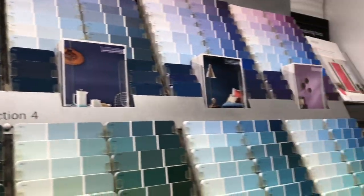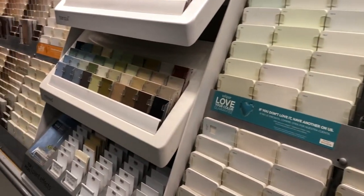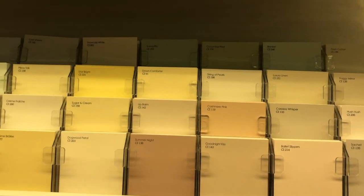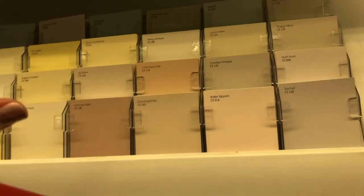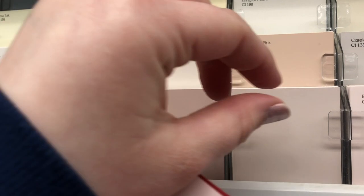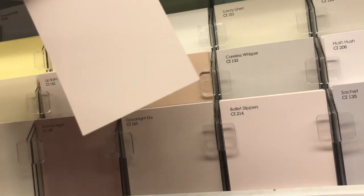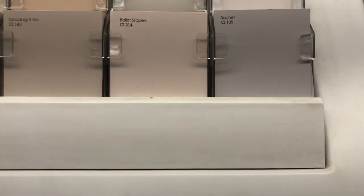I was going to bring these home, grab my Posca pens, and draw on top of them. I grabbed these two red ones to see if I could draw Gorilla Deville, because the Gorilla trailer just dropped — oh my goodness, I'm so excited! So I wanted to draw Gorilla Deville on a red paint sample, and then I started looking at these and thinking what I could draw, just looking at the descriptions of the paint names.